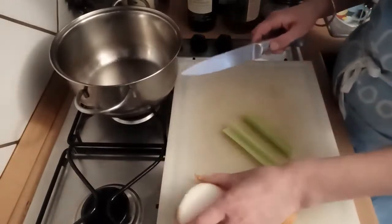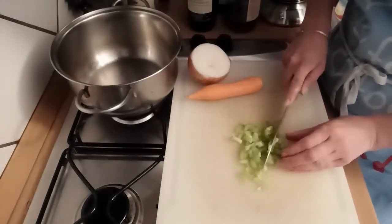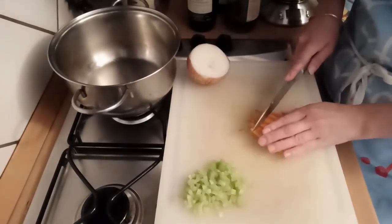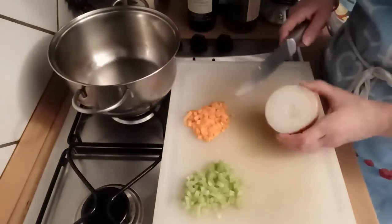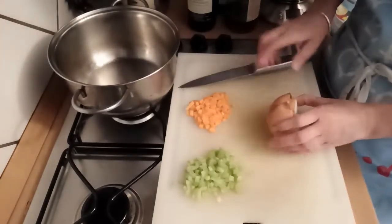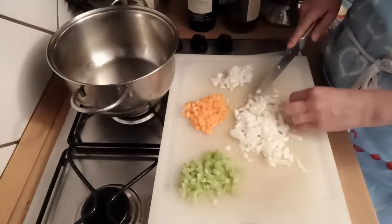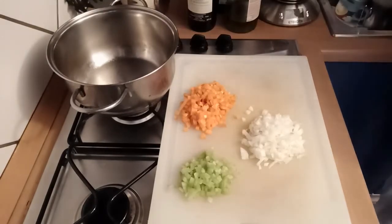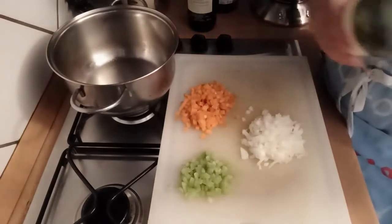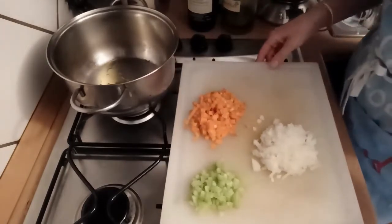Prendiamo poi una carota, mezza cipolla e una gamba di sedano e li tagliamo a cubetti piccolini. In una casseruola con un po' di olio extravergine, facciamo rosolare uno spicchio d'aglio e aggiungiamo le verdure tagliate.